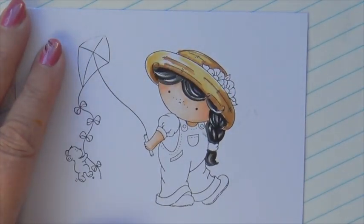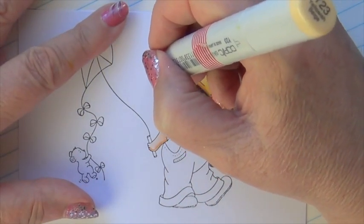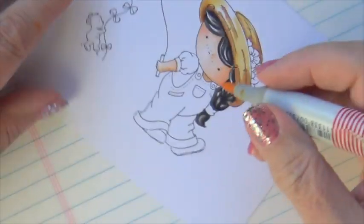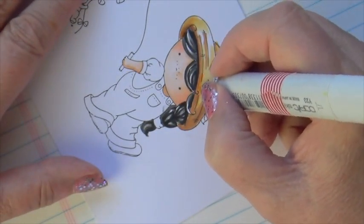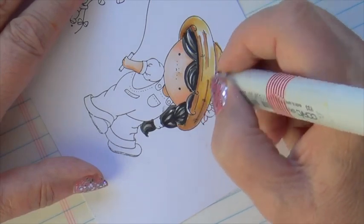Now it's fun to try to experiment with highlights coming from different areas, and you'll get a completely different look. It's yours to play around with. That's what makes coloring so much fun.